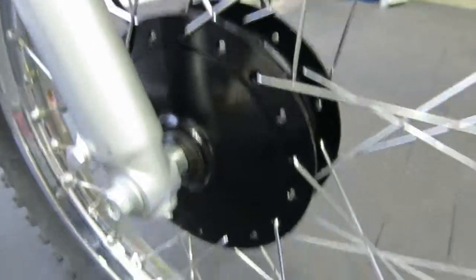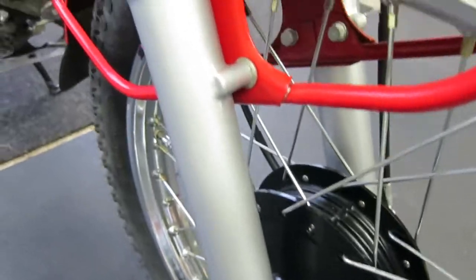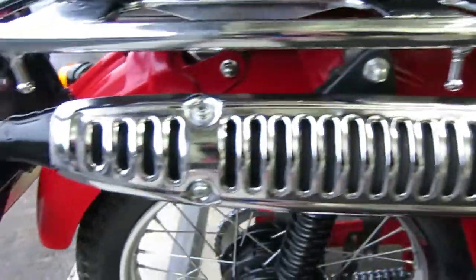You can see the condition of the brake hub and the rim — they're just flawless, as are the fork legs, the engine, and all the foam on the exhaust pipe is there, there's no damage.